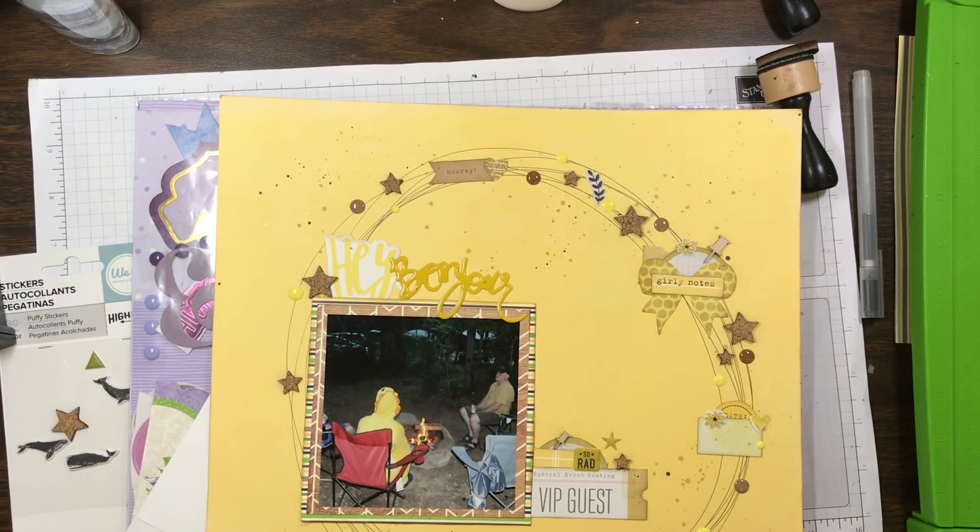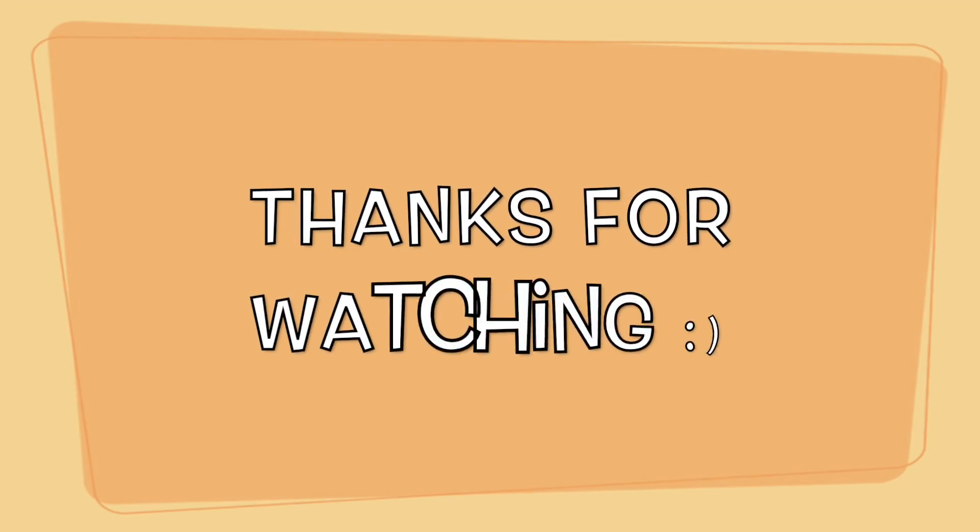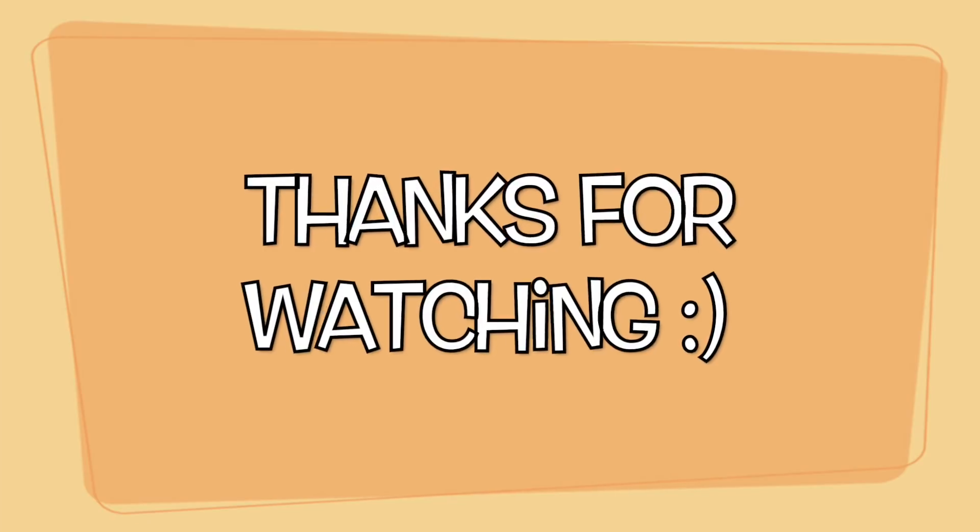If you're not part of my Facebook group, check the description box below and join us. I also put pictures on Instagram and a bunch of other places. If you're new to my channel, don't forget to hit subscribe if you're enjoying these videos, and if you wouldn't mind giving me a thumbs up — thank you so much for watching, bye!